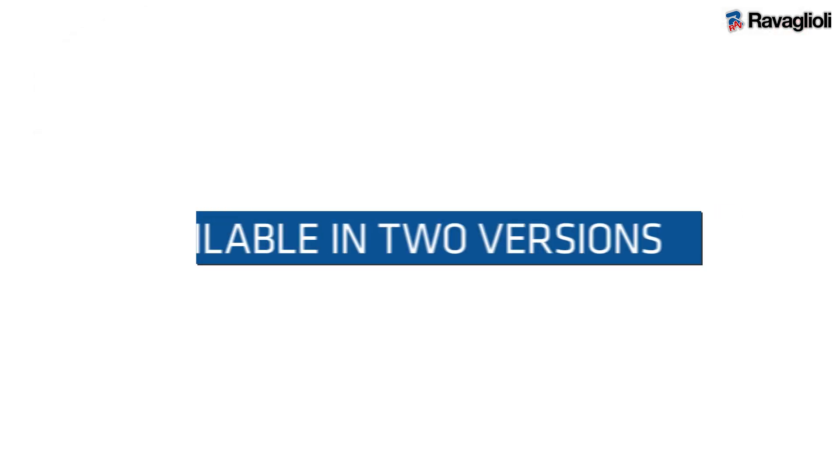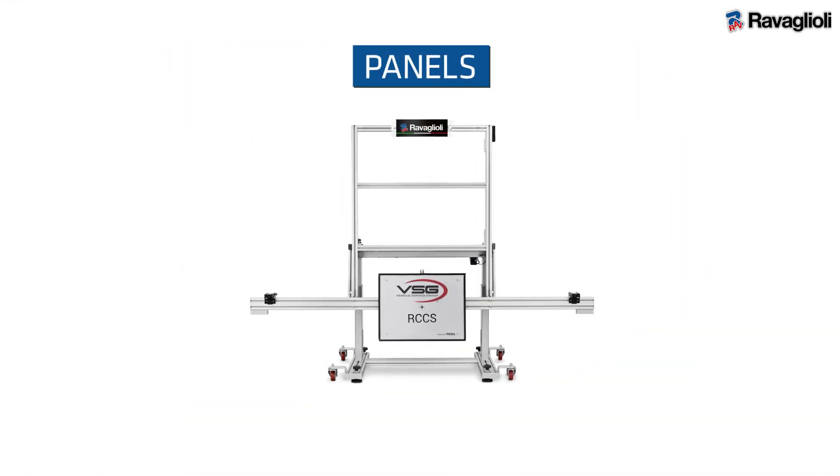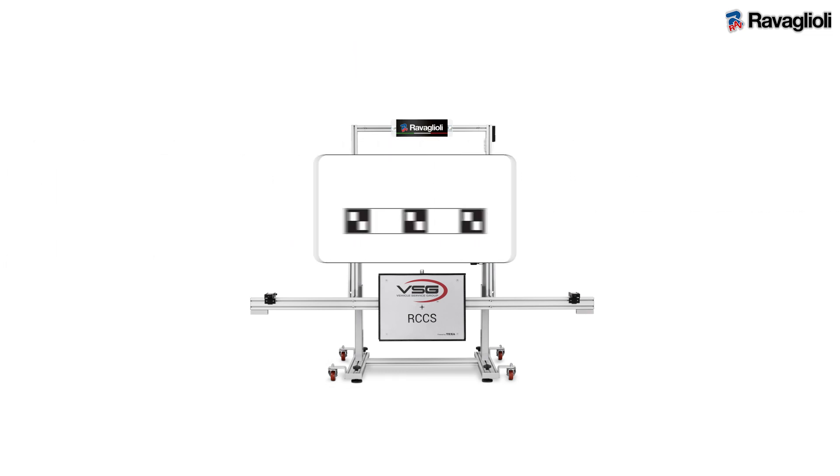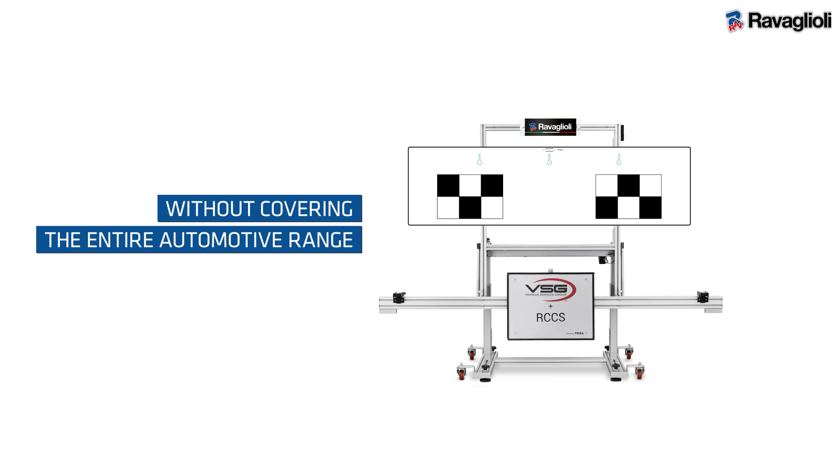The ST-DAR CCS3 is available in two versions: one with panels or one with a monitor. The version with panels is ideal for workshops that prefer to focus on specific brands without covering the entire automotive range.